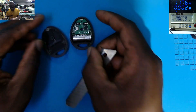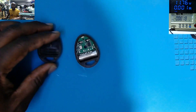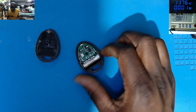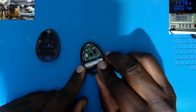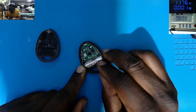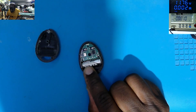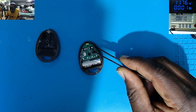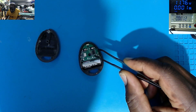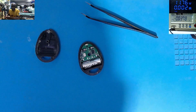Inside we don't have too many things. We have this 12-volt battery, we have the chip, we have these switches, and some few components.